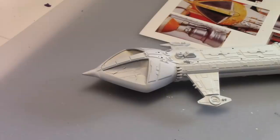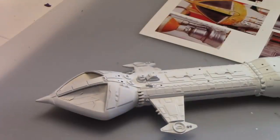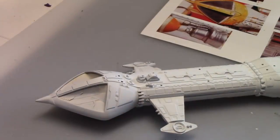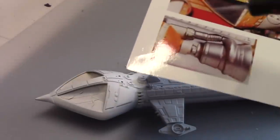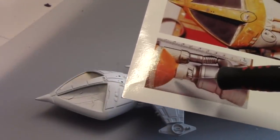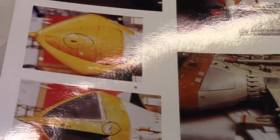Once the seam was completed, I went ahead and primed the model white just to make it easier on myself for the application of the base color, and this is how it's looking so far. The next step is to go ahead and apply the orange color now — to the command module and also to the engine tank at the back, and there are a couple places along the side tanks that we need to spray on some orange as well.